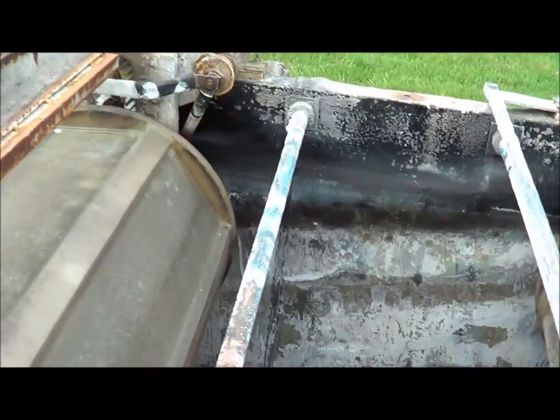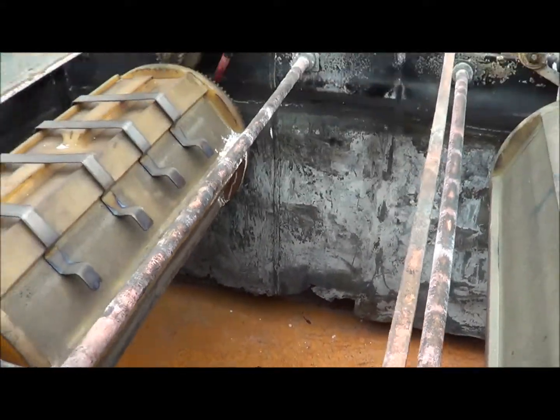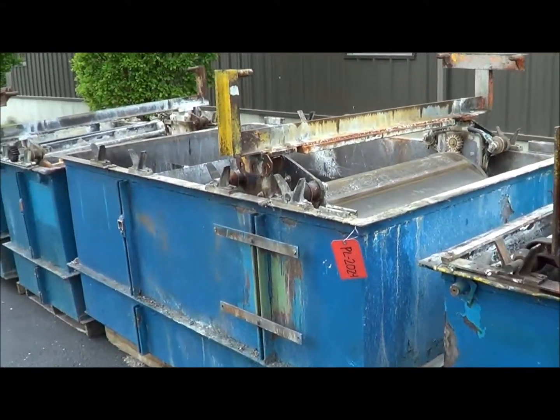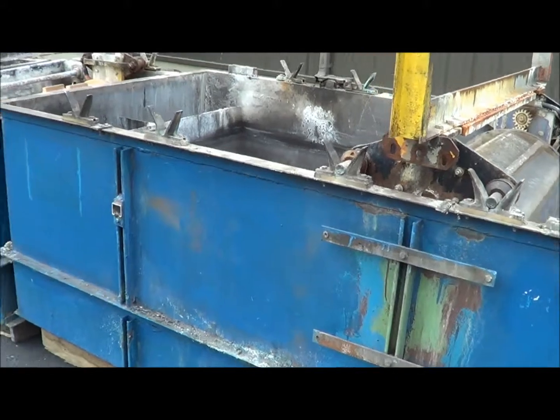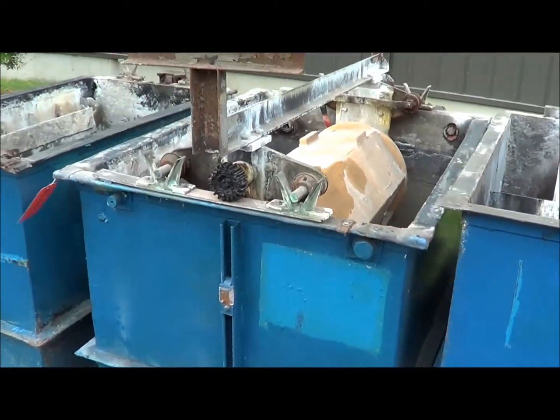There are no holes in the tanks — the tanks are solid. They could either be re-rubber lined or you could put a polypro liner in them. Two-station counter flow rinse, and then two single stations on the end.